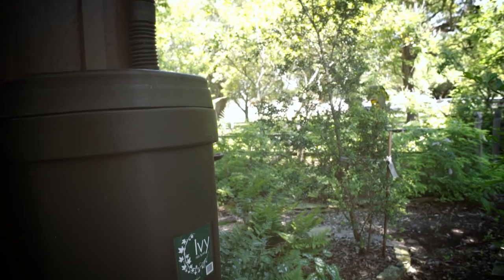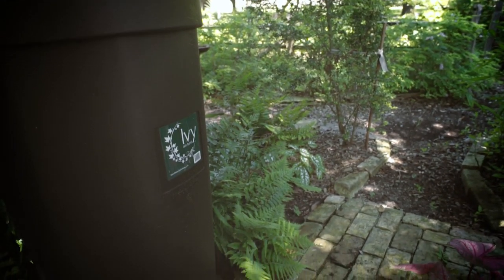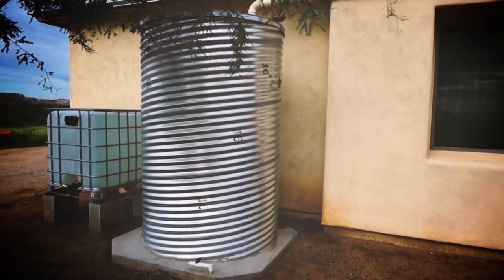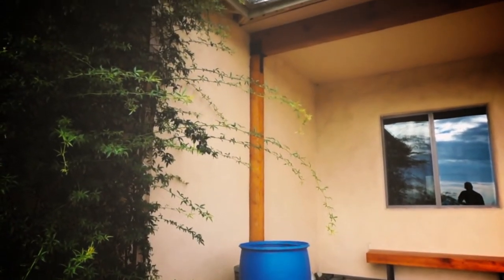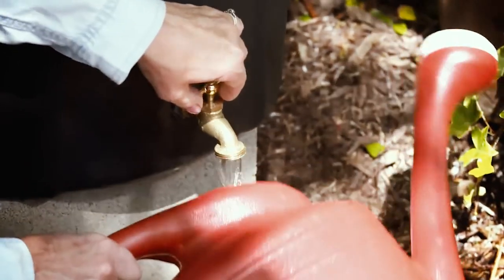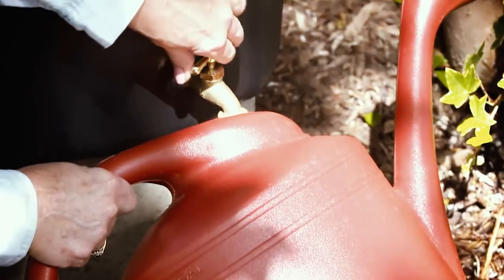Rainwater harvesting can reduce the amount of drinking water used for landscape irrigation. You can collect rainwater in a large cistern, tank, or barrel, which can be connected to a low-volume irrigation system, or water can be taken directly from a rain barrel to hand water your garden.